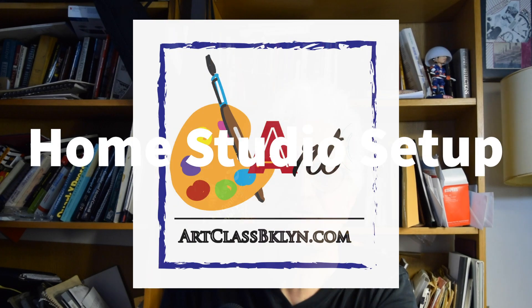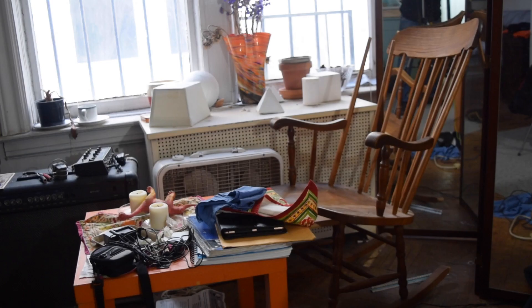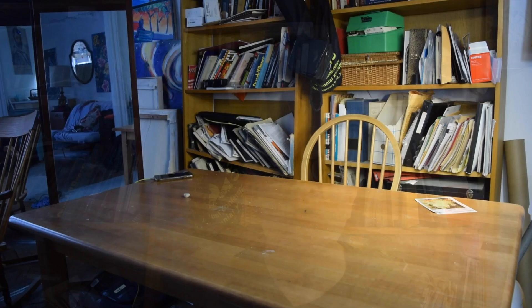Hi, let's get started setting up your home studio. Here we have some suggestions you may want to follow. First, naturally you'll have to find an appropriate space to work in. Find a place in your home where you have access to a good table, ideally your own, where you can get as messy as you want.